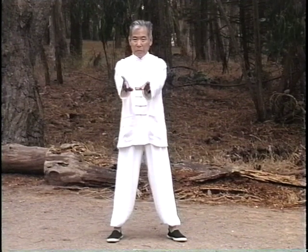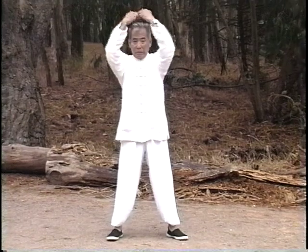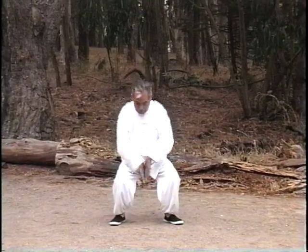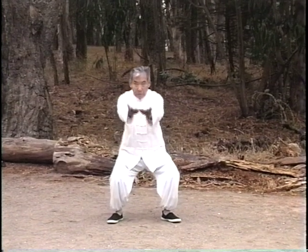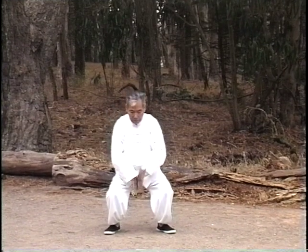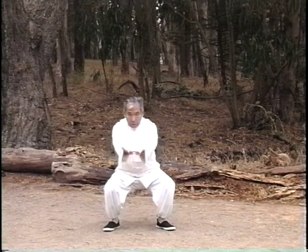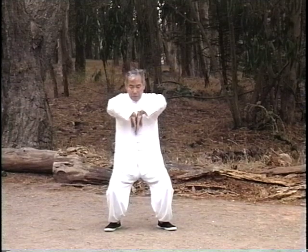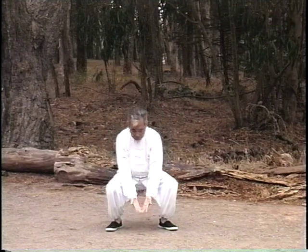In this basic exercise, concentrate on your center equilibrium. As the palms are raised and tendons extended, lift the Qi to the sky. As the hands descend through the center line, feel that your root is penetrating the earth two to three feet.